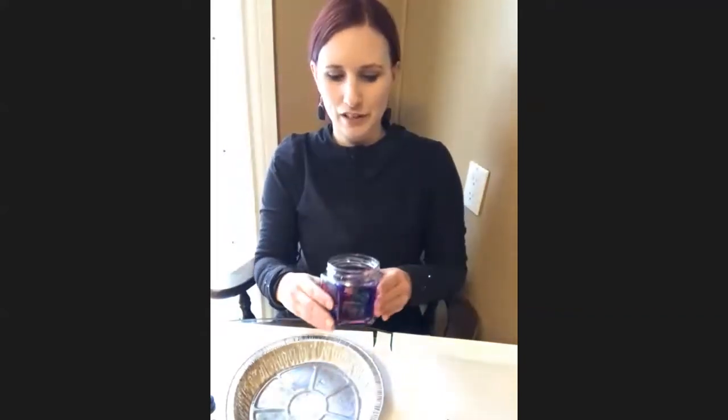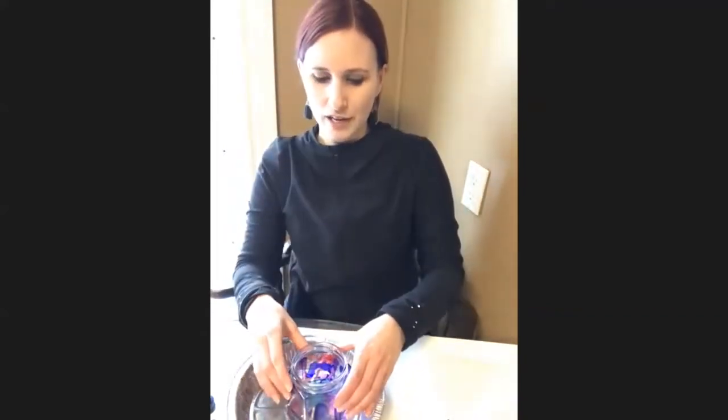Right now my jar is getting a little hot because I've been burning a lot, so I'm just going to set it down for a bit. If you have a pair of silicone oven mitts, that would be something you could use to hold on to it if it gets too hot. It's already starting to cool down a little bit, so I feel like it's safe to handle.